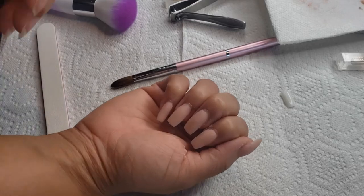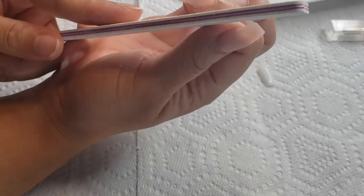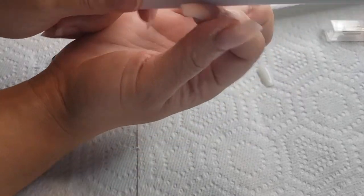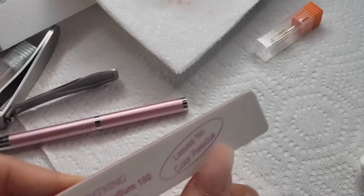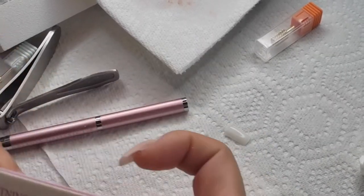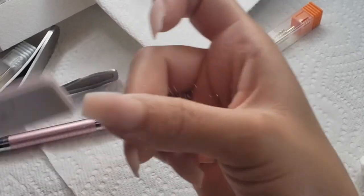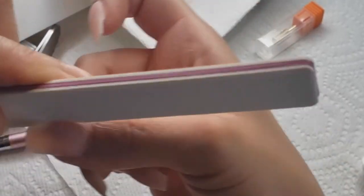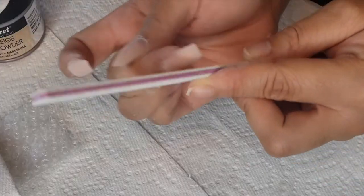Here are my nails after all the acrylic has been applied — now it is time to shape them. I'm going to use a hand file, this is a 180 by 100 grit file which is a medium and coarse grit file. The lower the number the more coarse it is, so the back side is the coarse side. I use the coarse side to get rid of bulk and the finer medium grit side for refining the shape, flipping back and forth depending on what is needed.